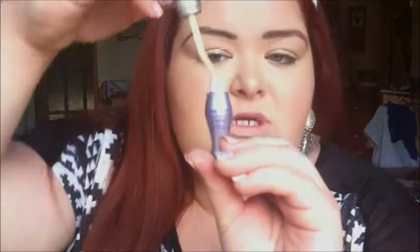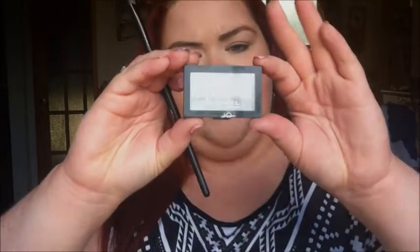Now I'm going to start my eyes, so I'm going to prime them with my Urban Decay Primer Potion — this is just the little travel size. And for my eyes I'm going to take my Rimmel Glam Eye Silver Moonlight Shadow, number 700 — this one here — and this is going on the top lid.